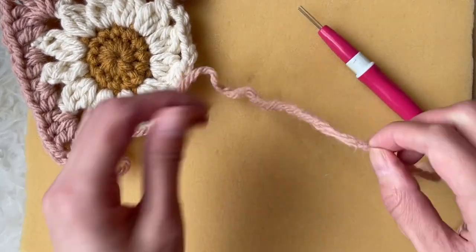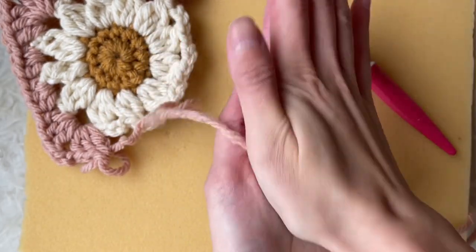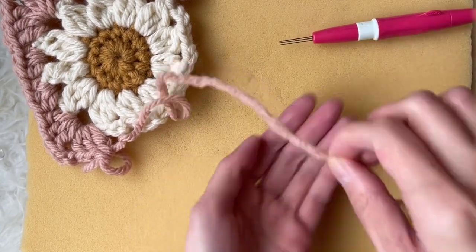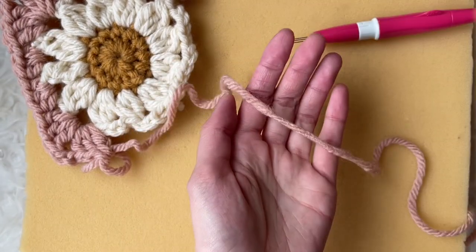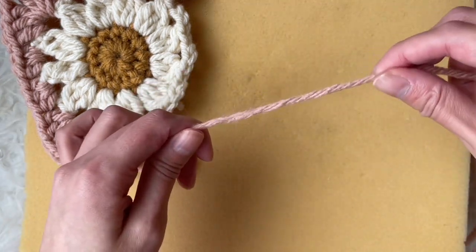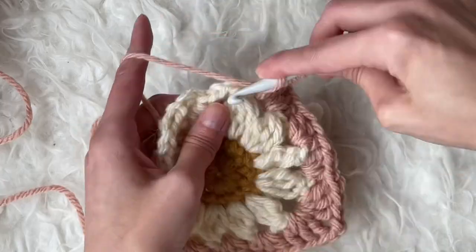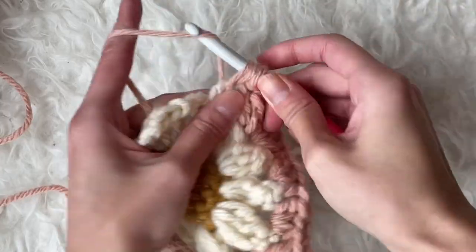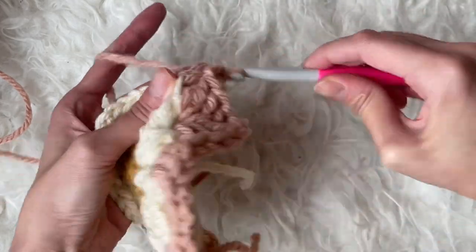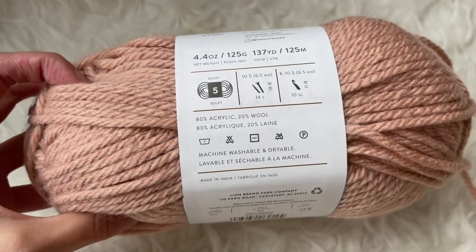Continue this process until the yarn is smooth and there are no more strands sticking out. Now you can see how our two yarn ends have been fused together into one cohesive piece that is seamless. You can now continue crocheting your project with the new skein of yarn you just added — there are no extra knots or extra yarn ends to weave in. Hue & Me yarn is 20% wool.